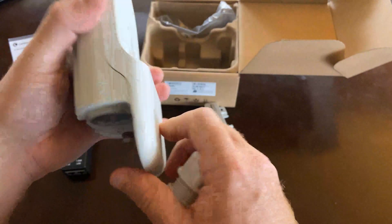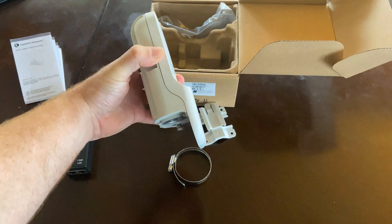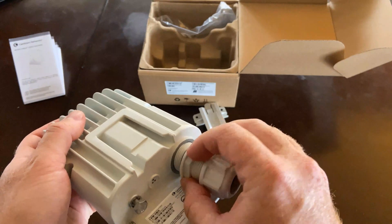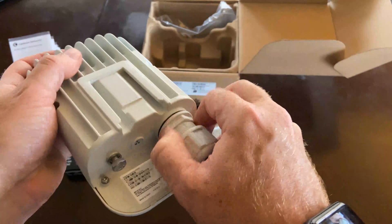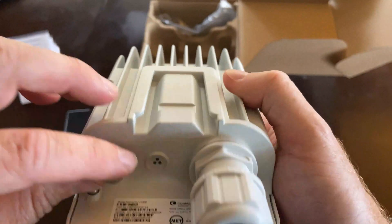Something I found a little bit interesting: I initially thought that this unit was missing a door, but that's apparently just how it's designed. So you've got your gland at the bottom that easily goes on. And for simplicity's sake, you've got your gland, indicator lights, and your grounding point.